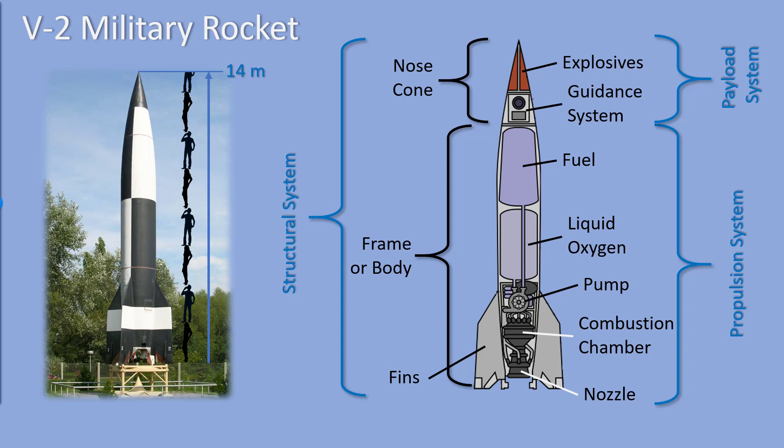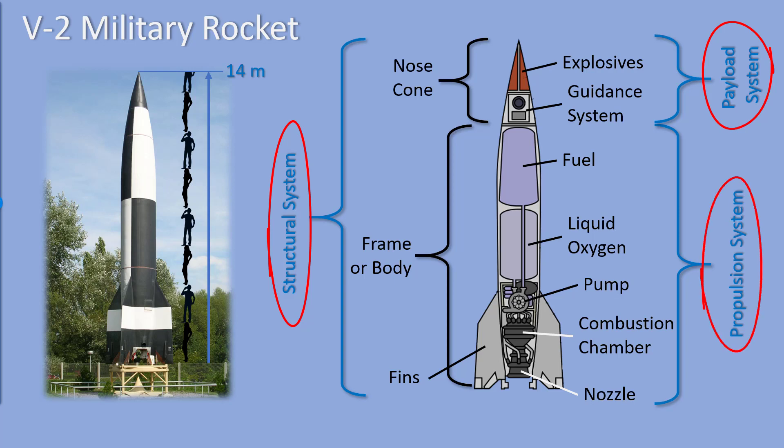So the three main systems of any rocket are: the structural system, which holds the whole rocket together; the payload system, which carries the things we are interested in putting into the sky or into space; and the propulsion system, which provides energy to push the rocket off the ground.